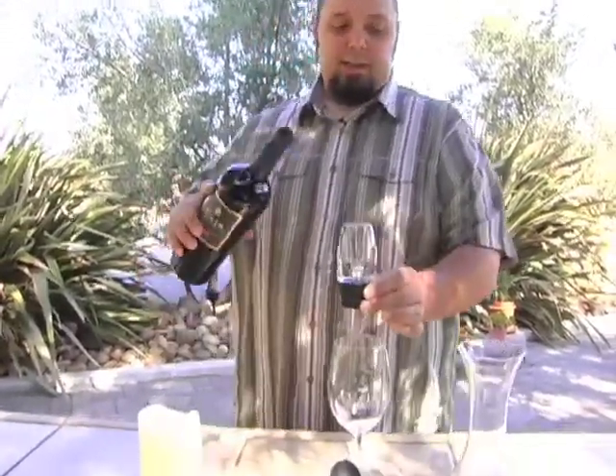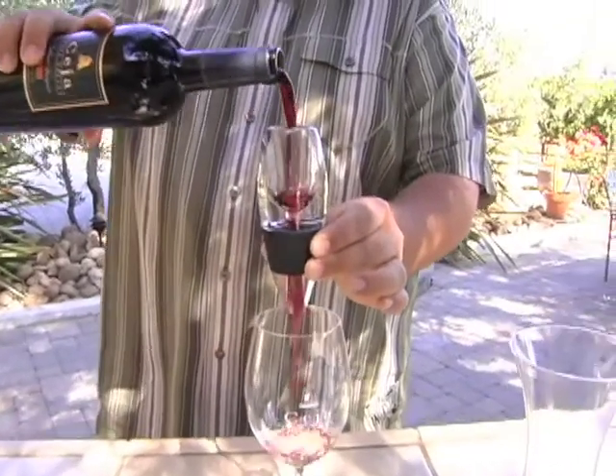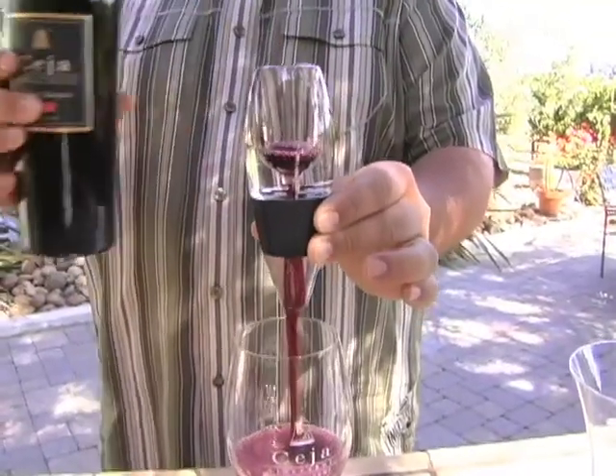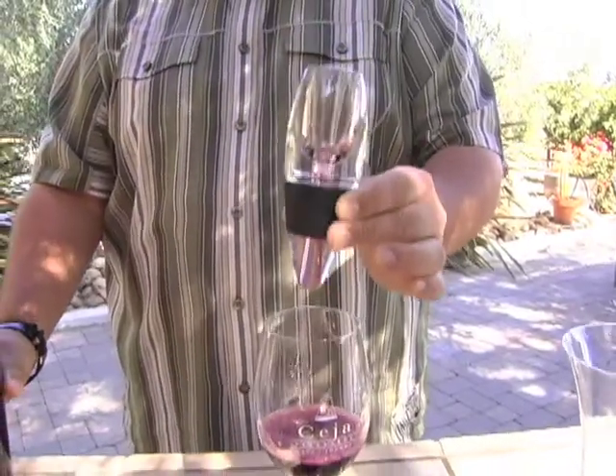Fun little device. Pour the wine directly from the top into the glass, and you can hear it start to suck that oxygen in — and we're instantly opening up that bottle of wine.